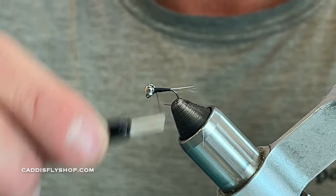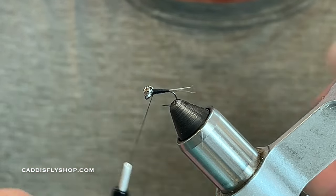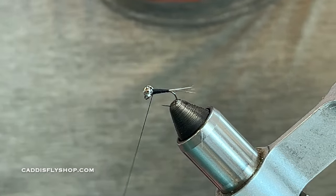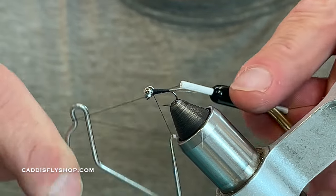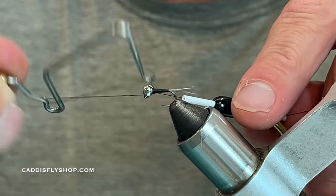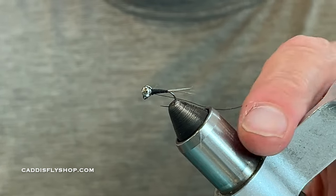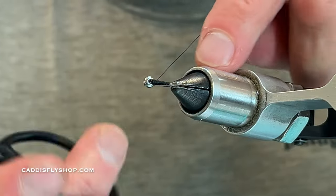Each time I go back a little bit less. Then I'm going to take my whip finishing tool and do a four or five turn whip finish, cut that off nice and close.